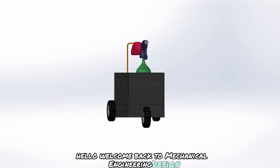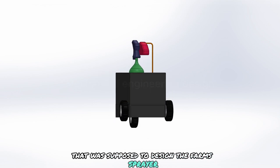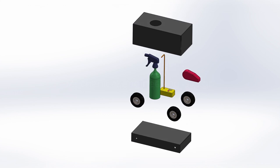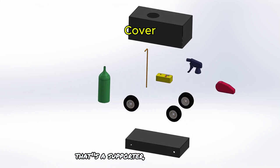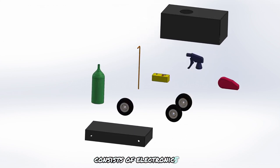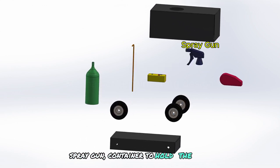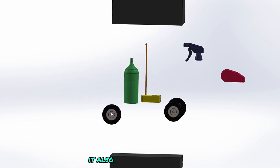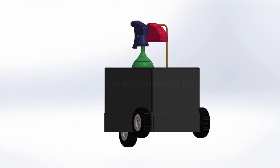Hello, welcome back to Mechanical Engineering Design. This is a student project that was supposed to design a pump sprayer. This is a prototype. The pump sprayer consists of a cover with a motor, a servo motor to operate the sprayer, an electronic spray gun, a container to hold the liquid for the chemicals, and wheels which are driven by servo motors.